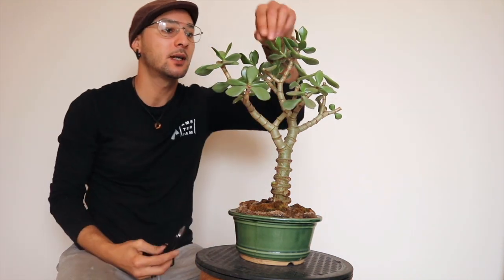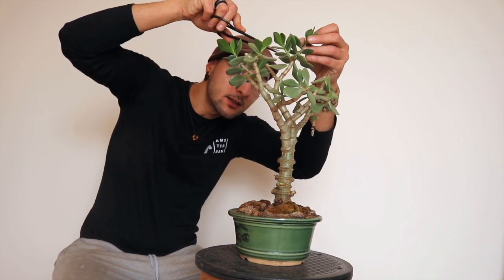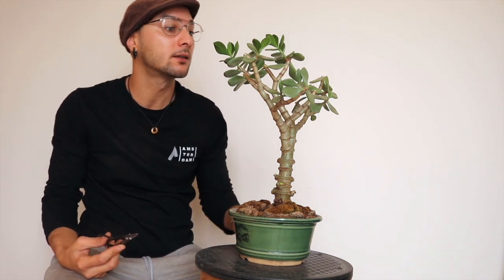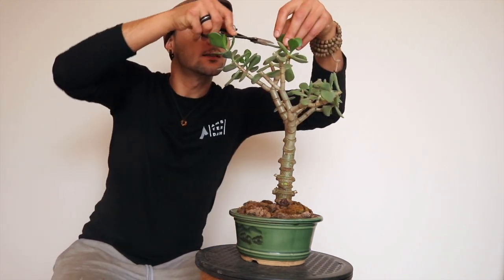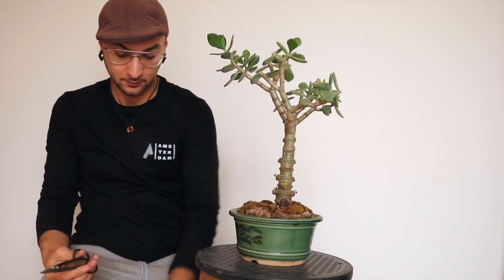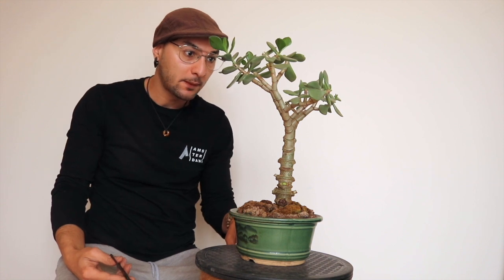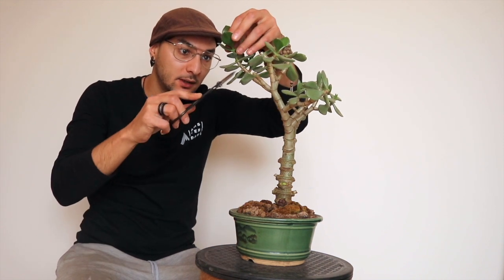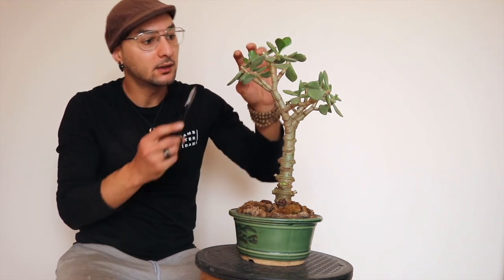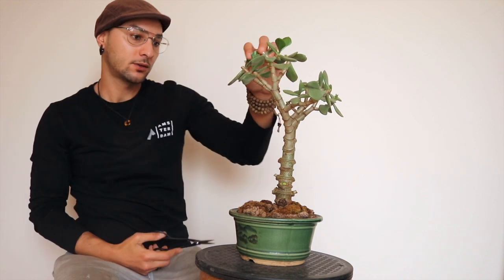A little bit of spider webs, which I don't really mind, because spiders are good friends for plants. They help to keep pests away, which I tend to have with succulents. I have a few issues with little bugs every now and then, but I manage to keep it under control.